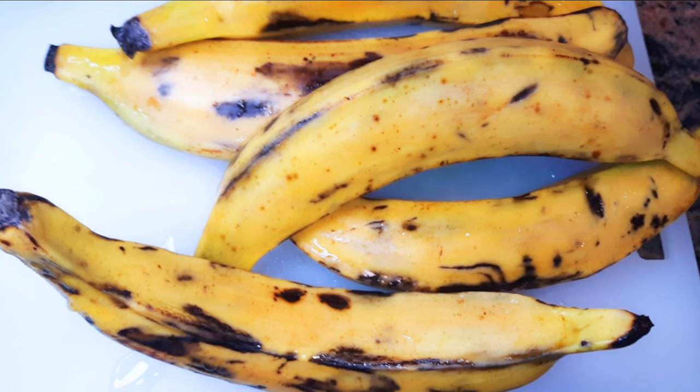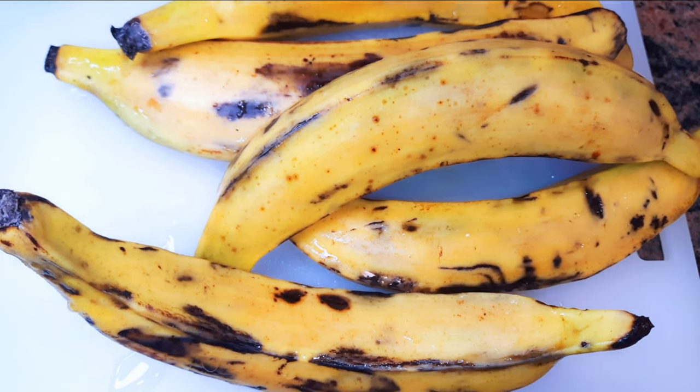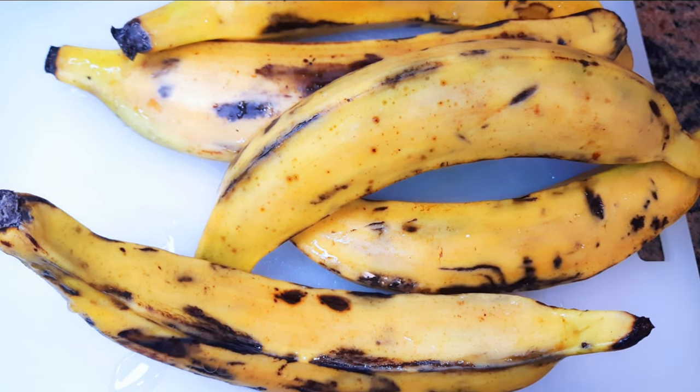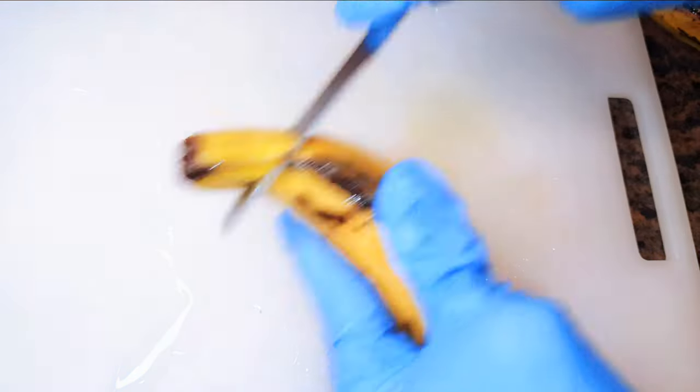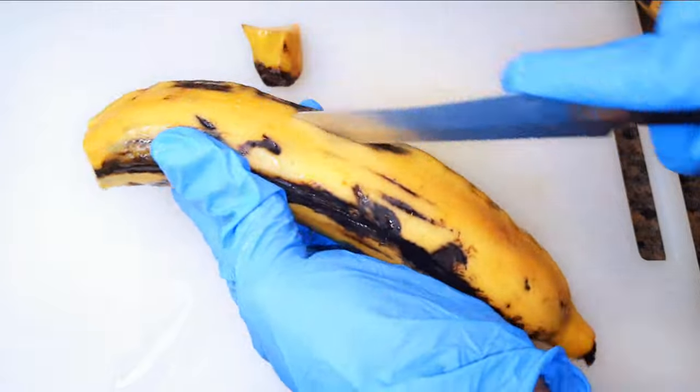I've got my plantains over here and as you can see they've been washed very well. I must say I prefer my plantains not too hard or too soft, so basically I like it medium. I'll just go ahead and peel them.